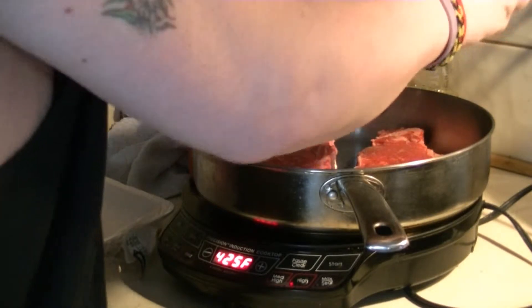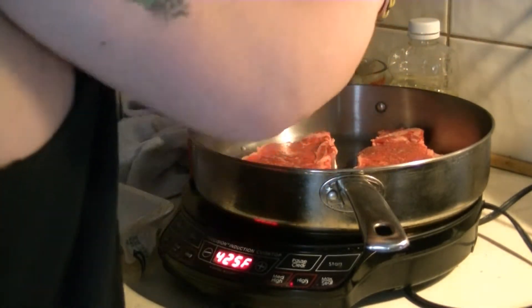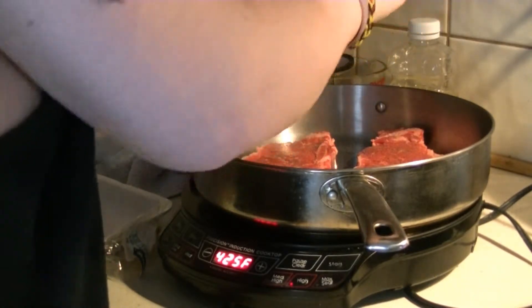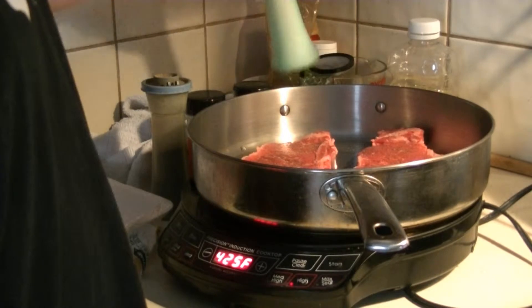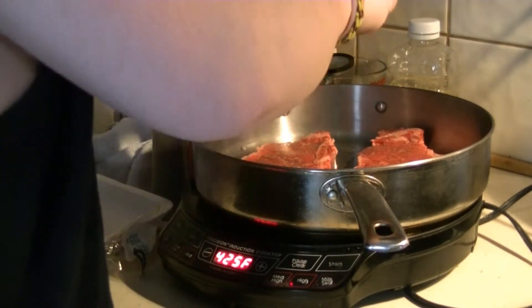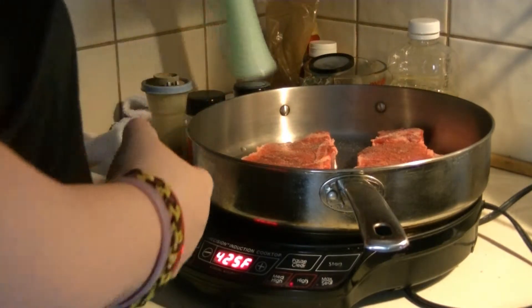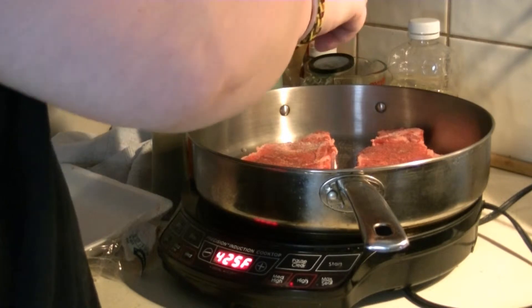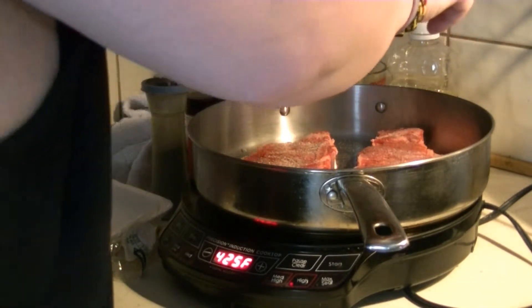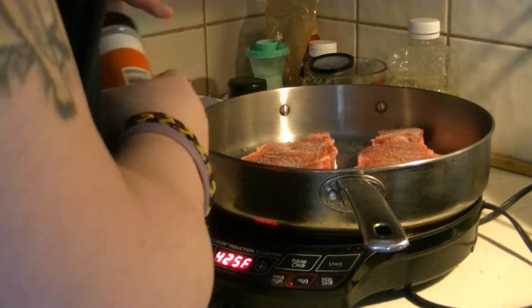Add some pepper, then some salt, some onion powder, and my favorite — garlic powder.